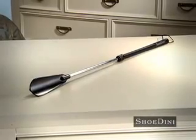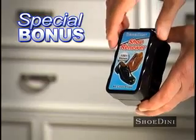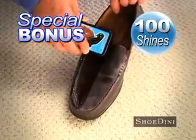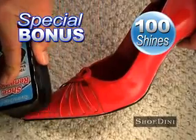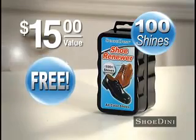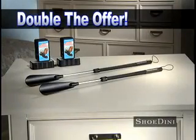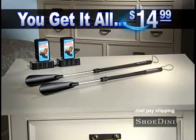Call and get yours now for just $14.99. You'll also receive our Shoe Renewer, the one-pass clear coat refinisher that works on any color to keep your shoes looking fresh and new. Plus, it's great for restoring handbags too — a $15 value, free. Call right now and we'll double the offer, just pay shipping. You'll get two Shoe-Dinis and two Shoe Renewers, all for only $14.99.